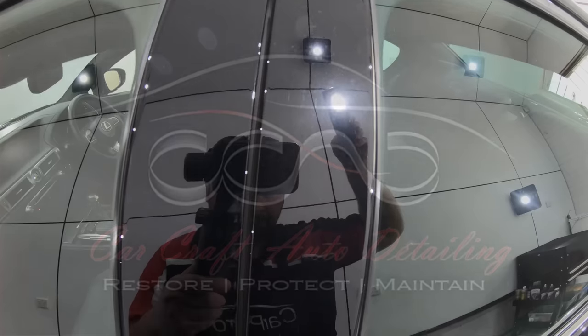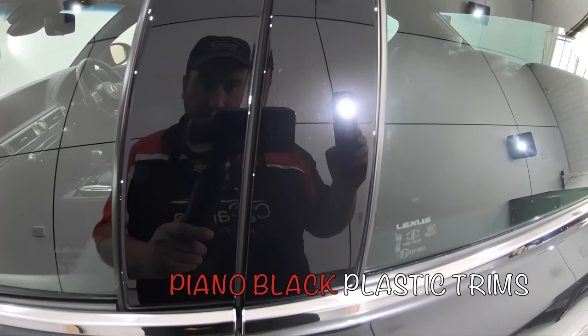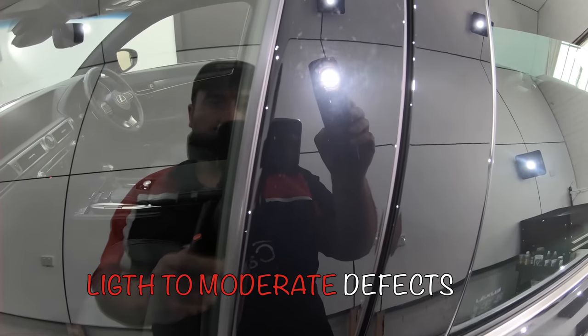Hey guys, it's Sandro here. In today's video by request, I'm going to show how to best approach those soft black piano plastic trims commonly used for car door pillars.